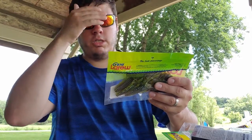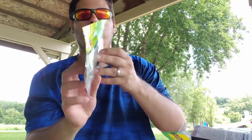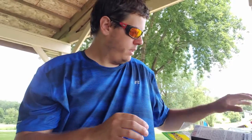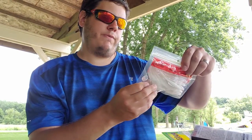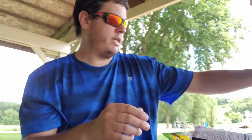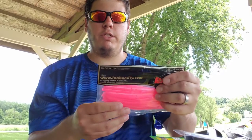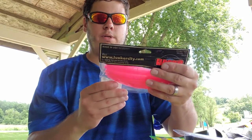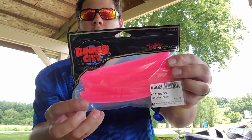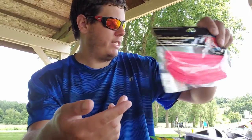Another Gene Larue Biffle Bug in green pumpkin chartreuse pepper — another great color. More Zoom Salty Super Flukes in white ice — hard to beat that natural bait fish profile. And my daughter picked these out — she hugged them in the store. These are Lunker City Section Sluggos in bubblegum, a really bright neon pink worm.